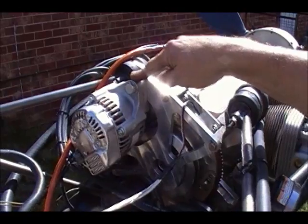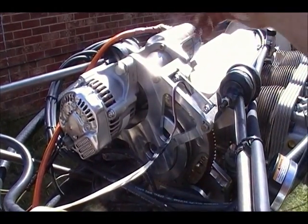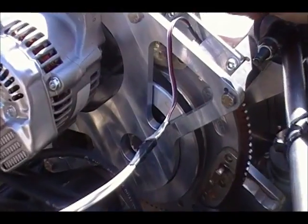We've developed a 45-amp alternator conversion. Anybody that's owned a Jabiru has sometimes experienced frustrations with the charging system being inadequate. They've only got a relatively small, solid-state alternator built into the flywheel on an original Jabiru.